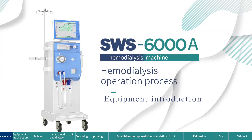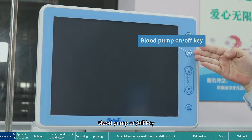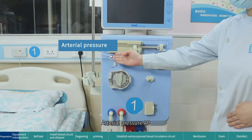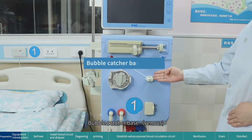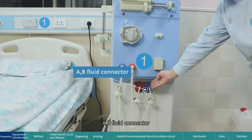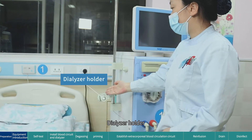Equipment introduction: power switch key, endotoxin filter, power on/off key, blood pump on/off key, venous bubble catcher liquid level adjustment button, mute button, heparin pump, arterial pressure (AP), venous pressure (VP), blood pump, bubble catcher base, venous dialyzer couplings, air detector and block clamp, A/B fluid connector, seat for A/B fluid container, IV pole, indicator light, hook, and dialyzer holder.